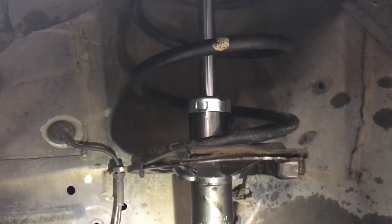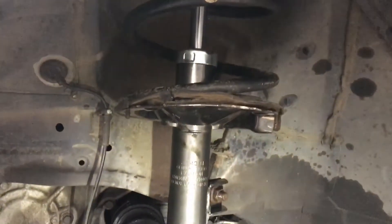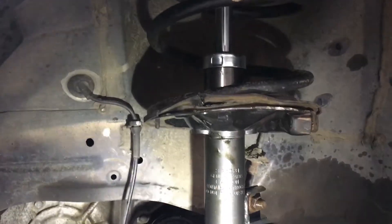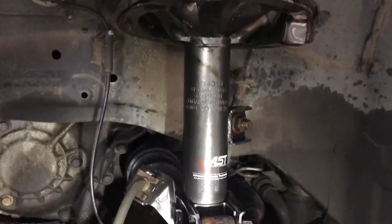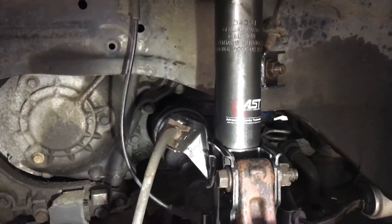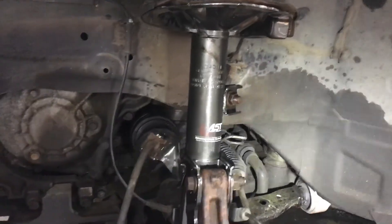But it takes at least half an hour extra just to compress the spring and put it in the new shocks. If you don't know how to do this, just go ahead and buy the whole thing. It takes half an hour each side. Alright, I hope this video helped. Thanks for looking.